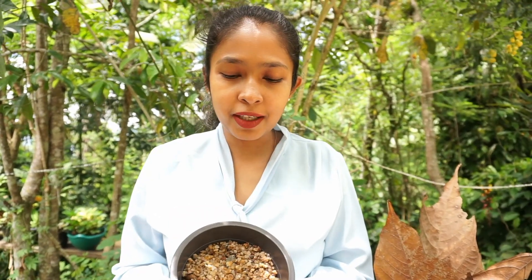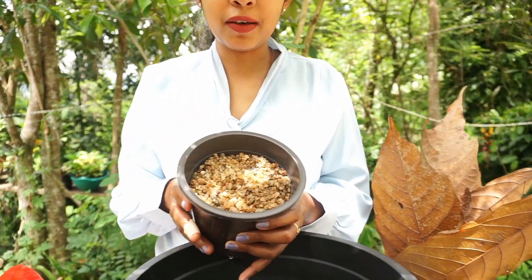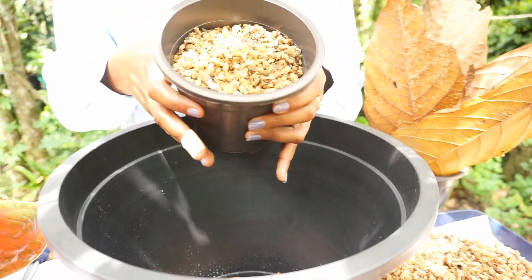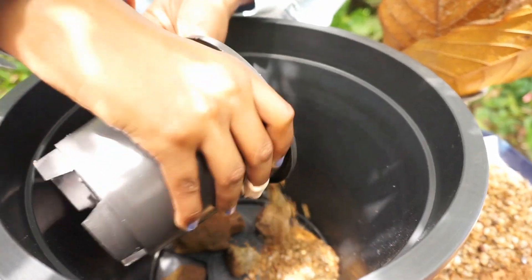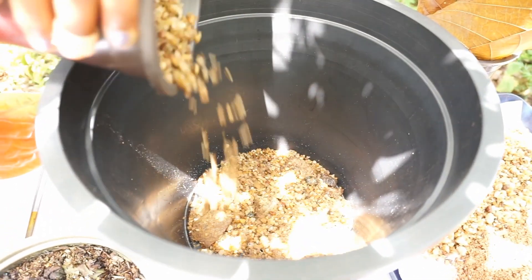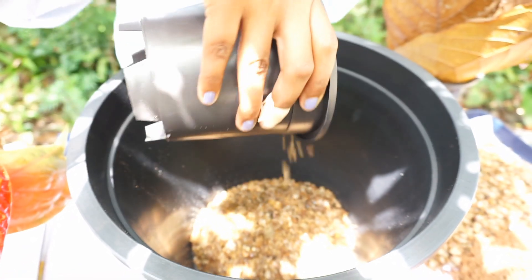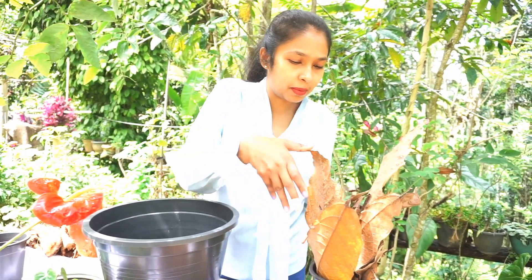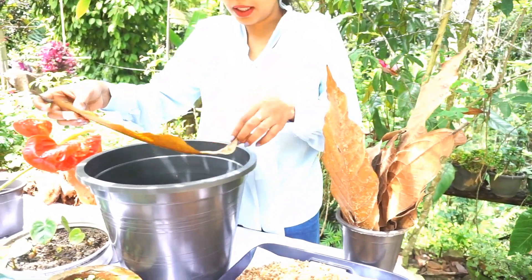I want to make the valley of the water. We have a place where we are going to make the valley of the water. Let's put the water in. Now, we are going to put the water in.